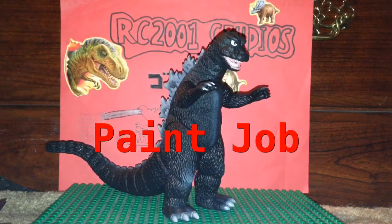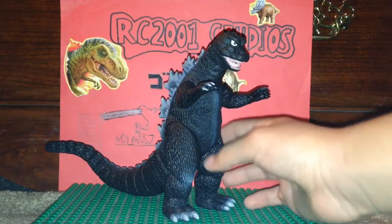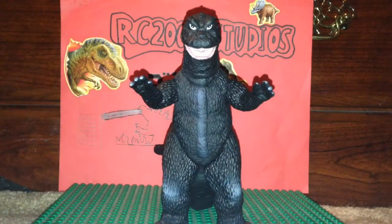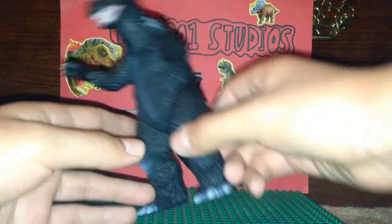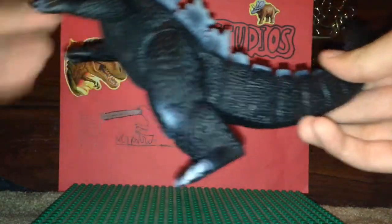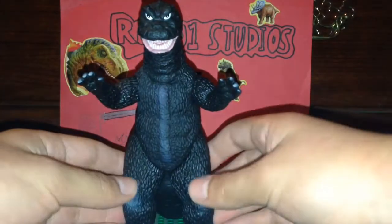Now we're going to be talking about the paint job on this figure. The paint job on this figure is actually really nice. Unlike the memorial box, it is more movie accurate. This figure just has an overall really nice paint job with some really good highlights. The body, of course, is just kind of a charcoal black color all throughout.